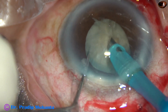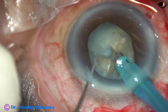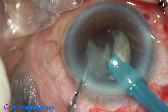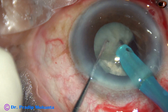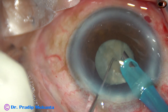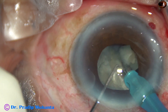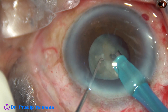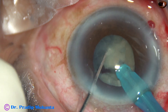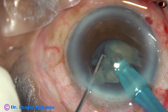The nucleus has been chopped very nicely. One hemi-nucleus has been divided into two large fragments. Now each large fragment is being emulsified. This is the other fragment — I am dividing it into two smaller pieces. At this time, you may notice that the pupil has started becoming small. However, it is not very small; the size at this time is about 4.5 mm. And I can complete nucleus management if the size of the pupil remains like this. Yes, this large fragment has been eaten up.